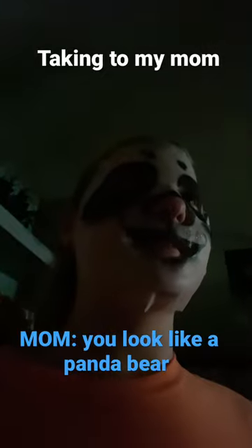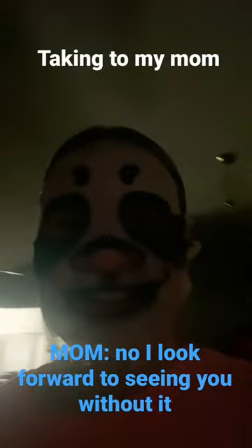You look like a panda bear! That's the point — it's supposed to look like a panda. You like it? No, you don't like it. Okay, my mom loves it.